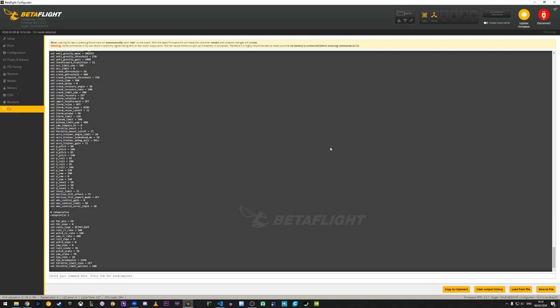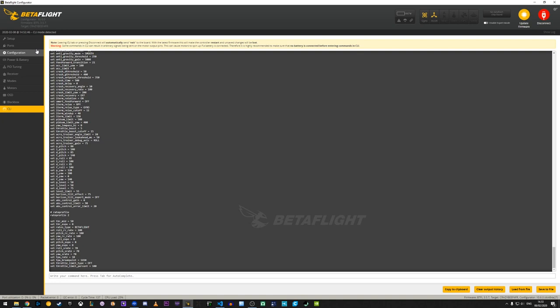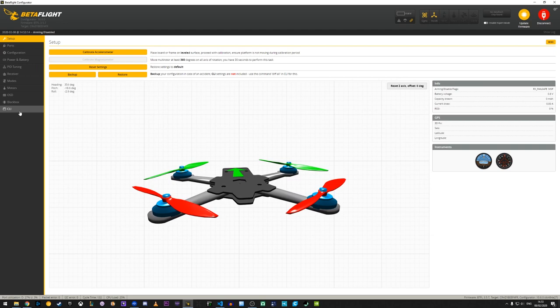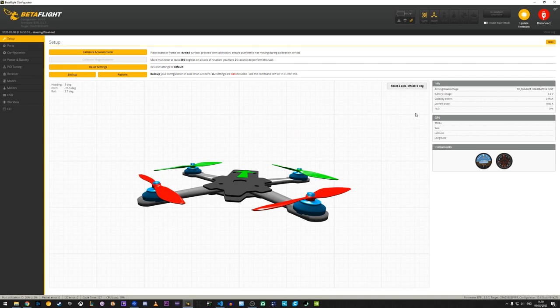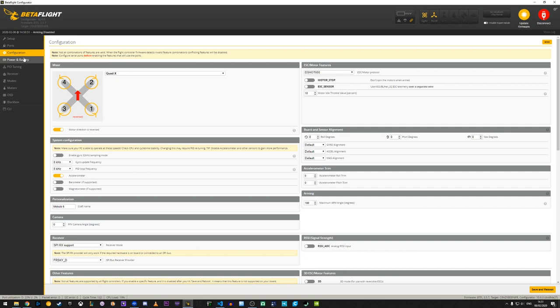If you didn't do a backup, I have a link to the stock Mobula 6 Betaflight configuration dump for version 3.5.7 in the description. Configuring the Mobula 6 for the first time, I didn't actually have to touch anything in Betaflight. I've been noticing a trend of having to do less and less before getting up in the air when setting up a new quad — and I think that's great. Tinkering with your quad to your heart's content is not going anywhere, but it's nice to see the barrier of entry getting ever so slightly lowered, which is great for welcoming more new people to the hobby.